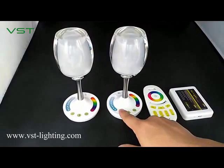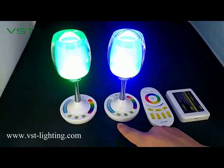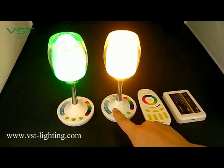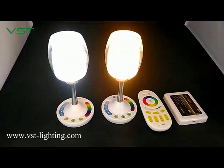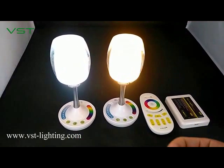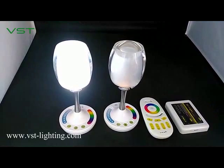Let's turn it on. If you long press the on button, you can turn it to warm white. This is cool white. So you can choose either RGB warm white or RGB cool white. If you long press the off, you can turn it to night light mode.